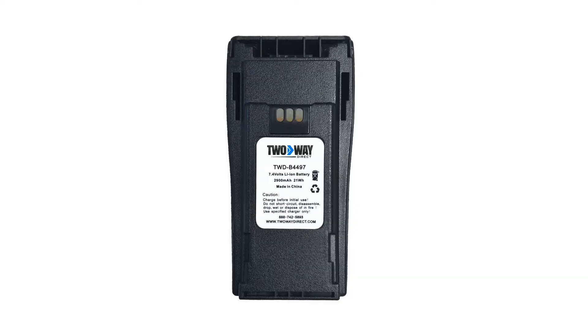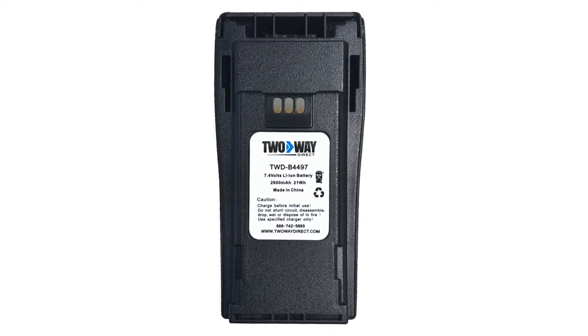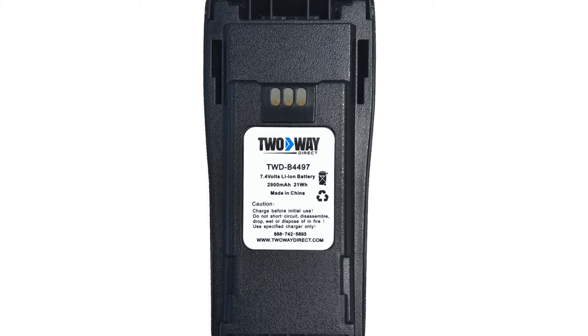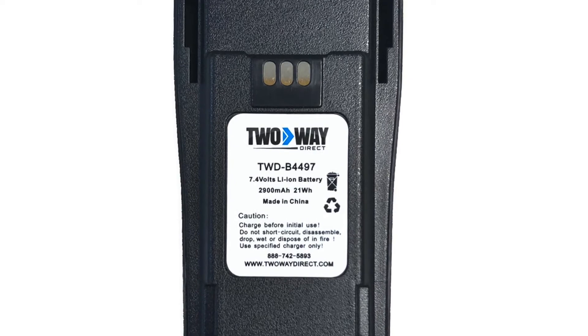Our part number for this is TWD-B4497. This is a 7.4 volt lithium ion battery. The battery capacity is 2900 milliamps, which is 21 watt hours. So this will be long lasting for your longer shifts.